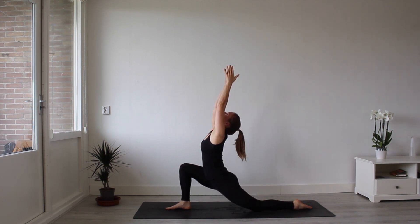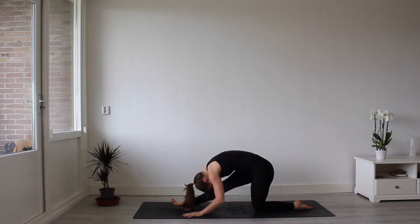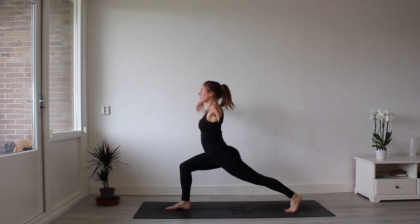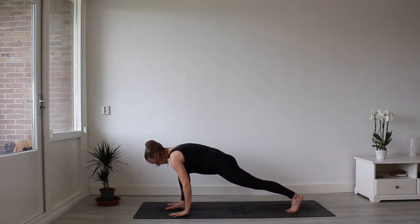Come into your low lunge. Bring your hands above your head. Stay here for a few breaths. Plant your hands down. Straighten that front leg as you push your hips back. Use the momentum to come up to a high lunge. Breathe. Enjoy this posture.